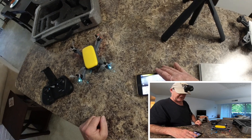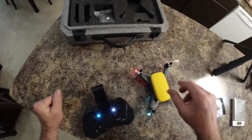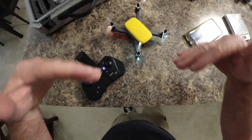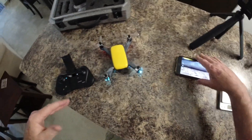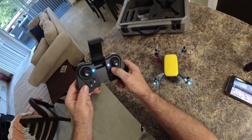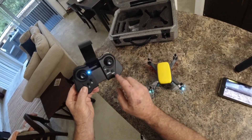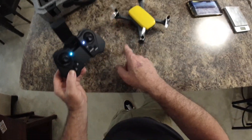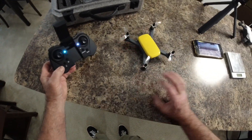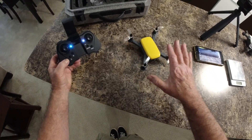As long as you calibrate it the first time at the park or wherever you're flying, return to home should work fine. To calibrate the IMU, which takes about 30 seconds, hold the function key in and when it beeps hit the sport button. Everything on the quadcopter will start flashing — the blue and red LEDs in the front. Don't bump the quadcopter while this is happening, make sure it's level and completely still.